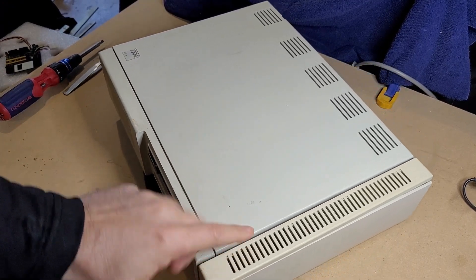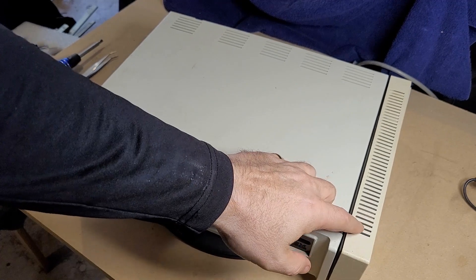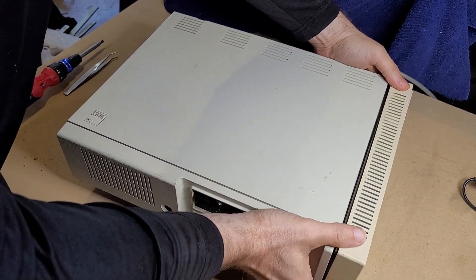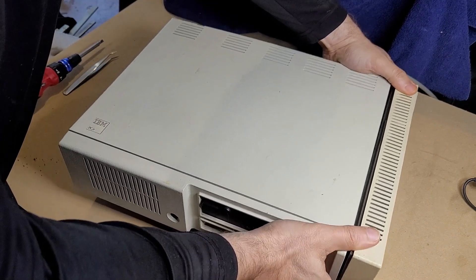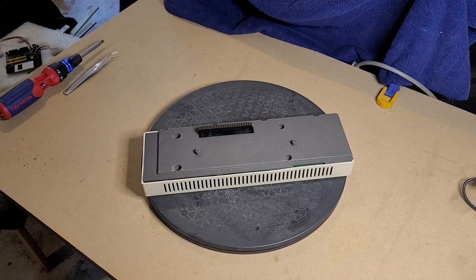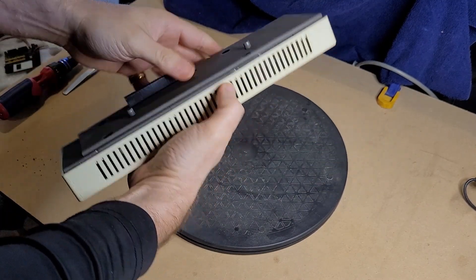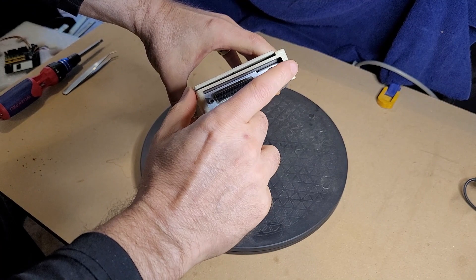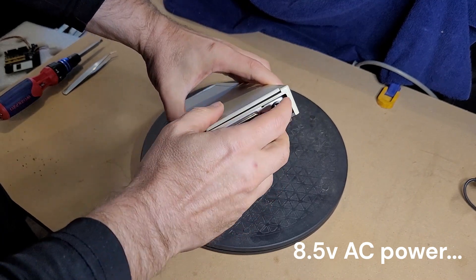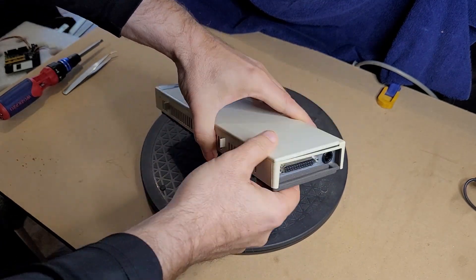It already has this expansion here which is a Tecmar Jr. Captain. This has another 128k of RAM in it. Let me pop this off here so we can take a look — I've already removed the screws that hold this in. So there's the Tecmar by itself. Unfortunately this cover has a little bit of a broken piece, but this piece of hardware has a parallel interface in it. It takes a power supply, which is interesting. My understanding is that the PCjr stock power supply is just not powerful enough to reliably power a peripheral like this, so it had to have external power.